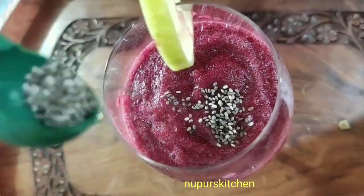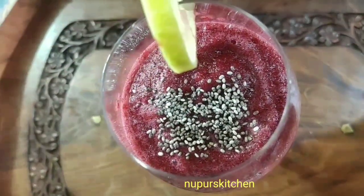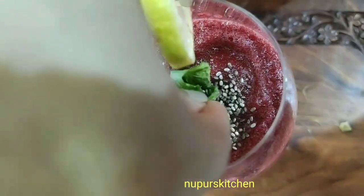I will just top it with some chia seeds. Chia seeds will dissolve into the smoothie within the next 5-10 minutes. And then place some mint leaves.